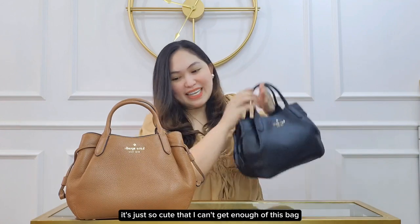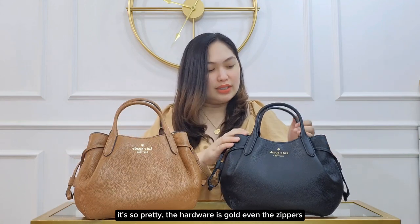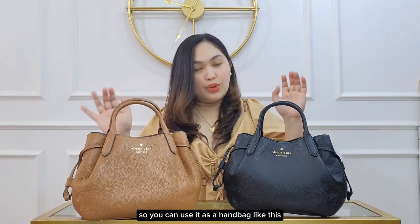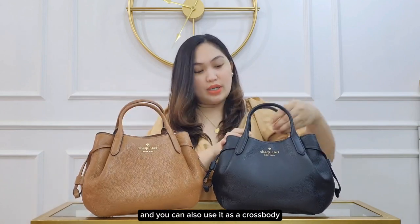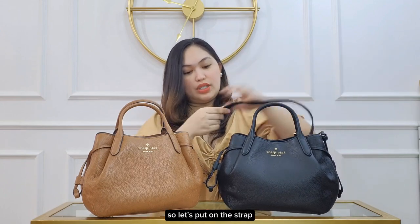It's just so pretty. The hardware is gold, even the zippers. You can use it as a handbag, and you can also use it as a crossbody since it comes with a removable strap. So let's put on this strap.